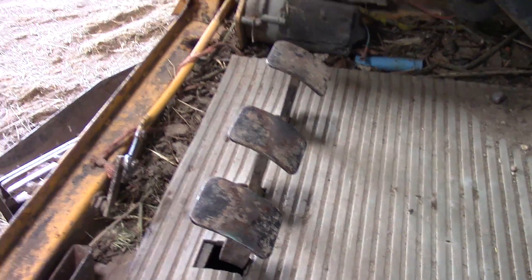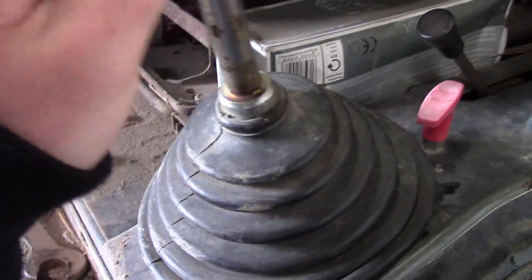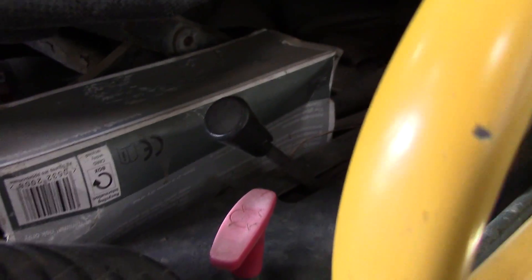It's got the pedals but it doesn't have any levers for tracking for some reason. I've not come across one of these ones before - it's got all the ordinary levers here. Got a stop thingy that will probably be the throttle.